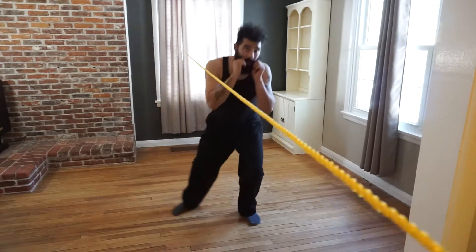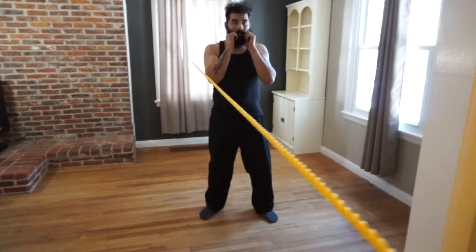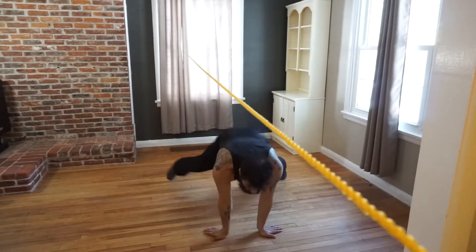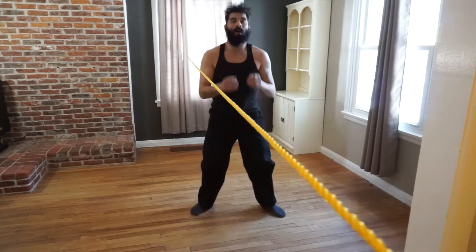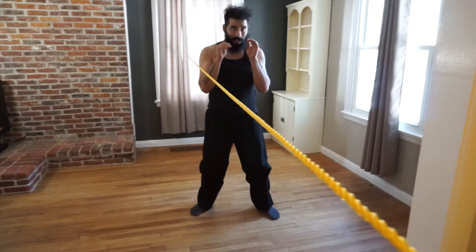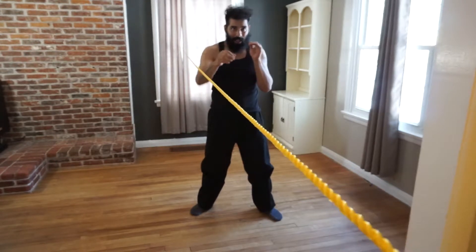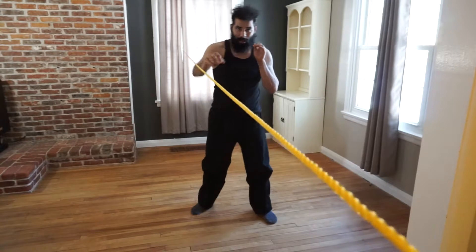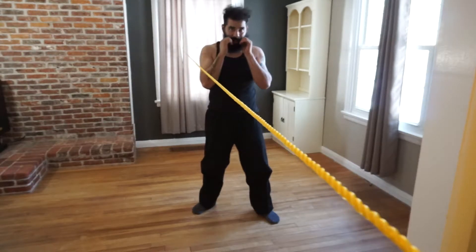I'm going to go onto the rope. I'm going to sprawl once I get over here — I sprawl. I'm back up, then I reset immediately, throwing the straight punch that is closest to the rope.